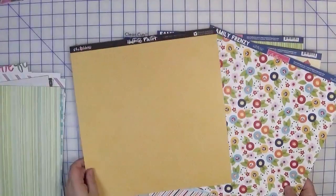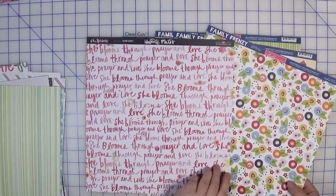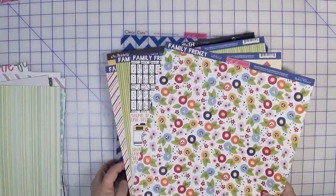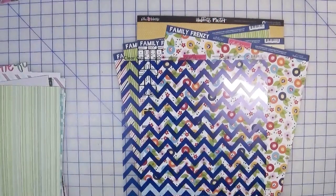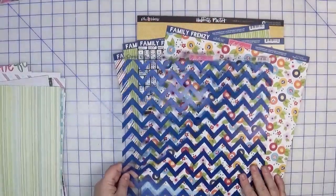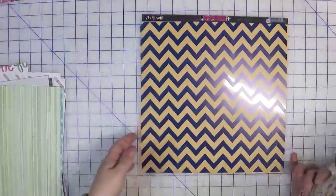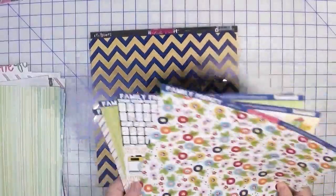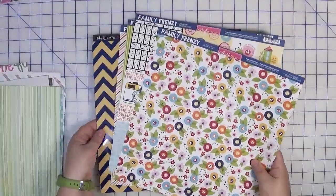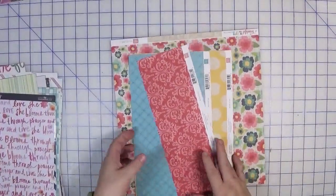I threw in this Illustrated Faith She Blooms piece for the yellow — the back side has red and pink which also works, but primarily I picked it for the yellow. And I thought it would be fun to throw in something a little different: a clear cuts acetate sheet also from Bella Boulevard, called Chevy's Blueberry. I'm not sure how I'd use it — maybe layered on a colored piece or for matting photos — but it seemed fun to include.